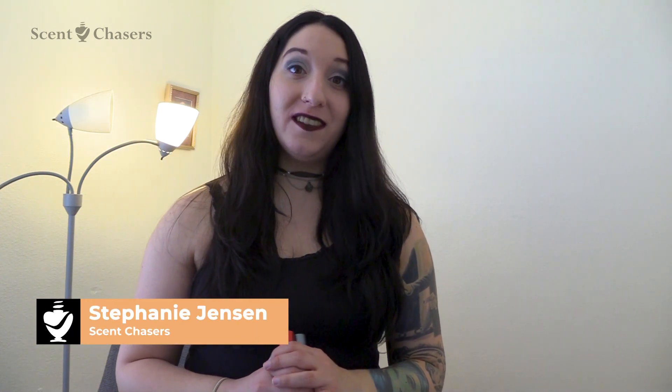Hi there, my name is Stephanie. I am a writer for Scent Chasers and I am happy to show you Micro Perfumes.